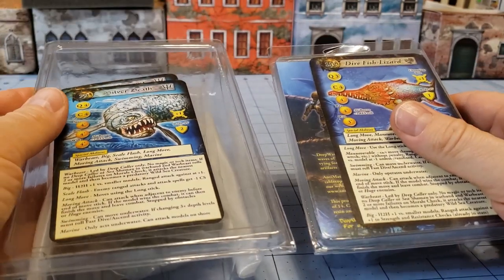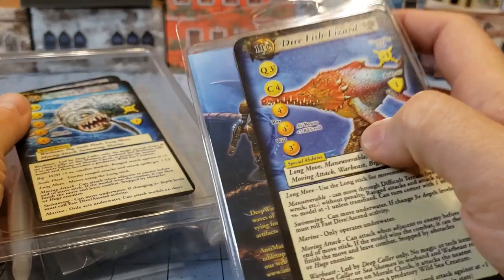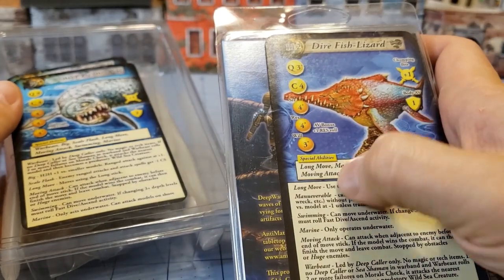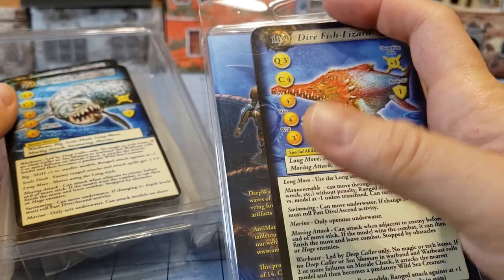These were things that came with the Blood Reef Kickstarter. The Dire Fish Lizard originated from prior to that, but you can see he's got the long tarot card instead of the old-fashioned regular trading card sized stat card here.